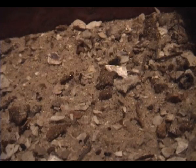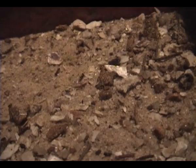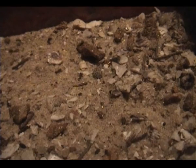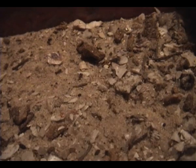Here you see the sandy soil with the antlion just starting to poke his head out from the sand. Can you see him? Yeah, I can.